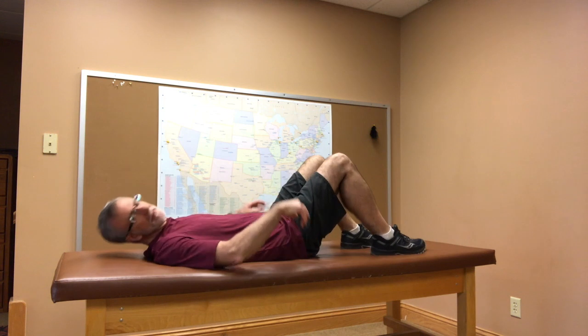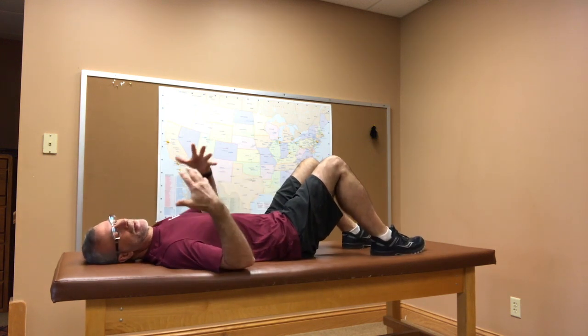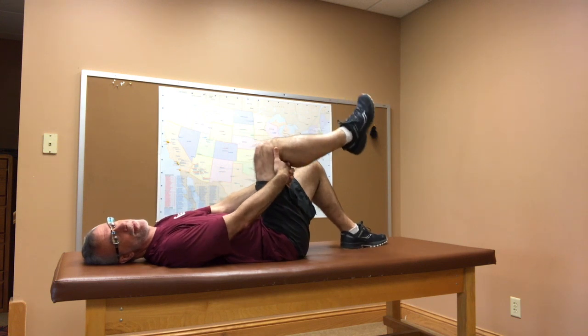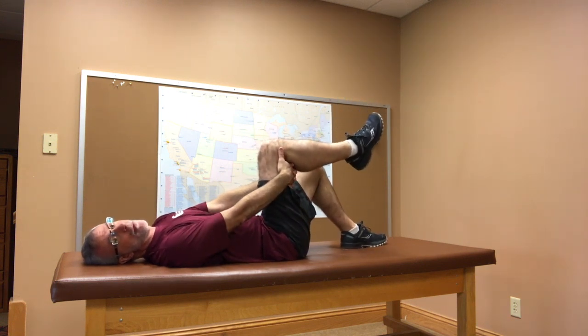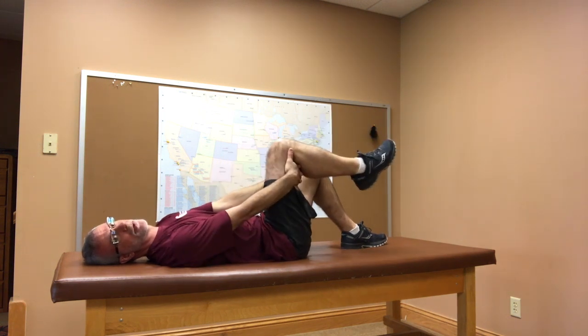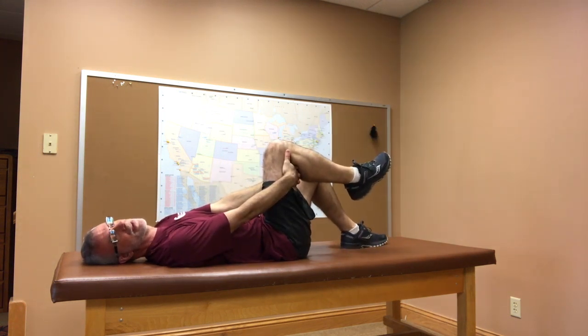So you're gonna lay flat on your back. I want both knees bent up so your feet are flat on the table. You're gonna clasp your hands together right behind one knee — doesn't matter which, because we're gonna do both — and then you're gonna keep your elbows straight. It is important that you do not pull your knee towards you. Keep your elbows straight; keep that knee arms-length away.